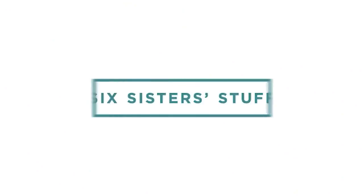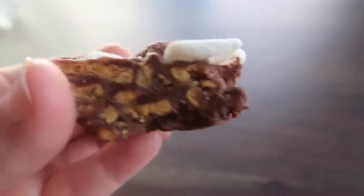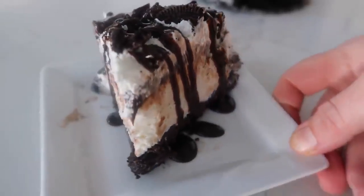It is officially fall time, which means no-baked desserts at my house. Hi guys, I'm Kristen from Six Sister Stuff. I love teaching you guys how to cook easy, simple dinners, but sometimes after I've cooked dinner, I don't want to spend more time in the kitchen and make a dessert. So I love no-baked desserts for that reason — they're usually fast, quick, and easy. Today I'm sharing with you three of some of my favorite no-baked desserts. Let's just jump right in.